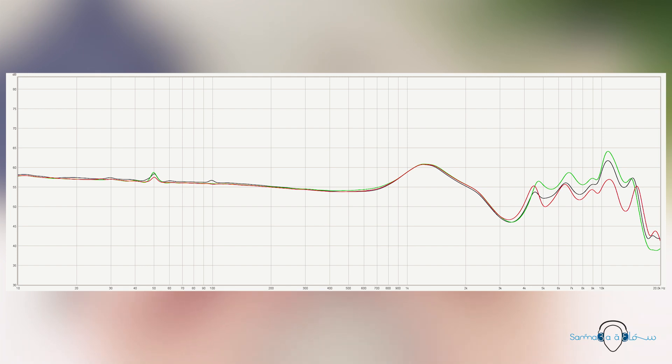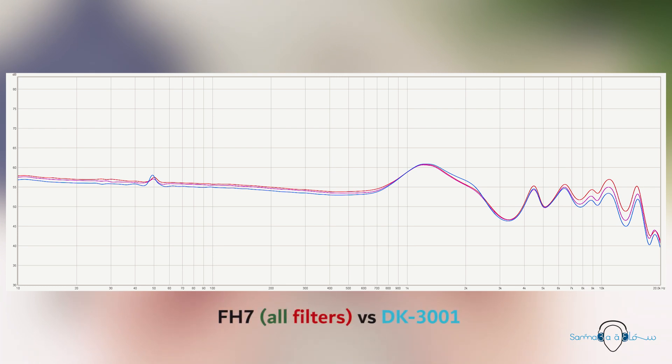Regardless, I still think the FH7 has a good signature. Something you can do to improve the sound would be to use an amplifier with an analog bass boost. If you also find the treble frequencies a bit too prominent, increasing the output impedance of the amplifier will decrease the upper treble region. Unfortunately the bass region will also be affected, but not quite by the same degree as those treble peaks.